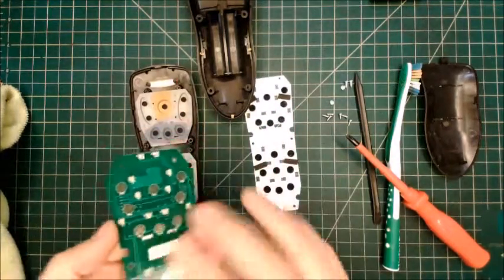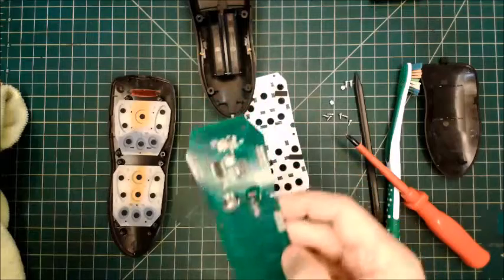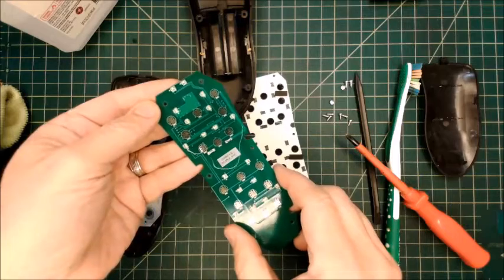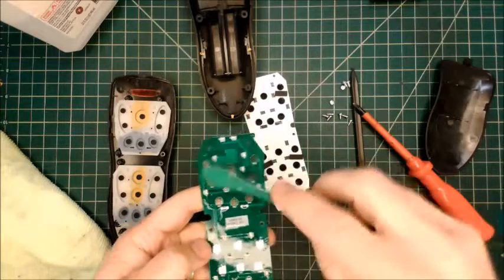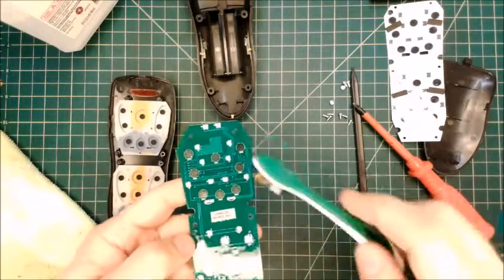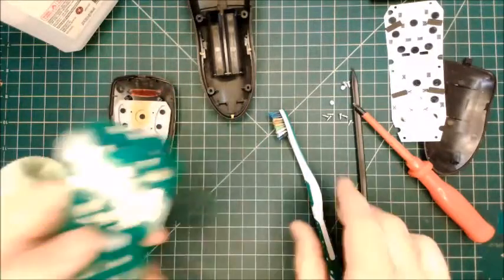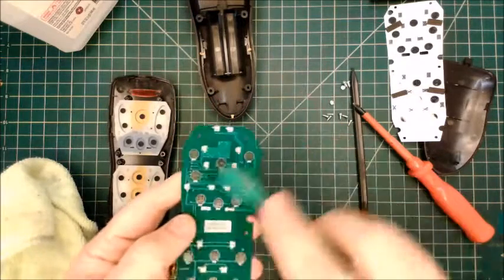We want to clean all the oil up. With isopropyl alcohol, you can't hurt these components — there's nothing on here you can hurt with isopropyl alcohol. If it's really bad, you can kind of dump it on there and let it soak. It will loosen the adhesive on that sticker, but you can also use the toothbrush to move the alcohol around so it touches all the oil and loosens it up. If you let it soak for a second, it'll make the oil come off with a rag easier. If the oil has been there for years, it might be little globs that take a bit of effort to get off.